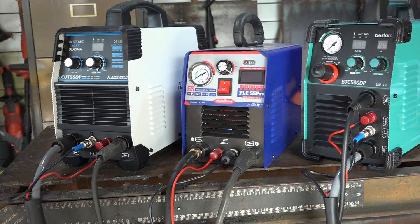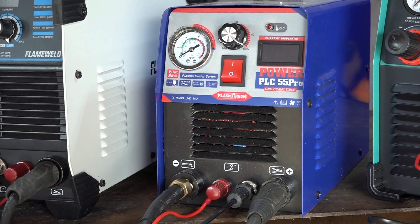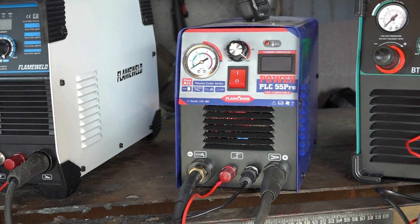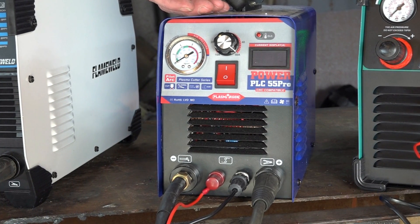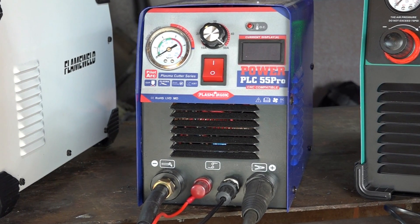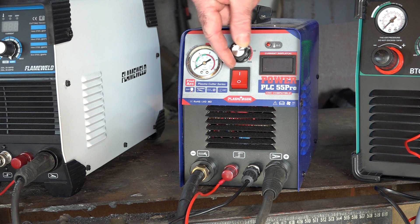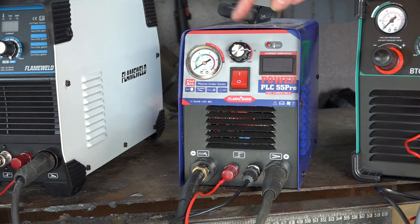The second machine is actually the biggest here at 55 amps, yet it's physically smaller than the other two. It doesn't have a post time adjustment — just a straight 50 to 55 amp range. It's marketed as the P55 Pro, though I have my doubts whether it actually delivers a true 55 amps. The front is fairly plain: an air gauge, amp knob, on/off switch, LED screen, and an over-current light. You might think this is the cheapest, but you'd be wrong.